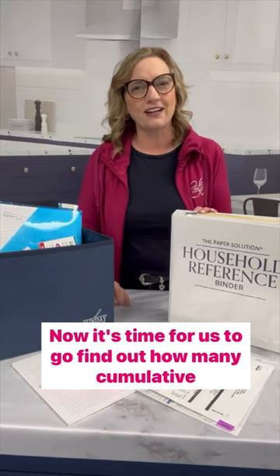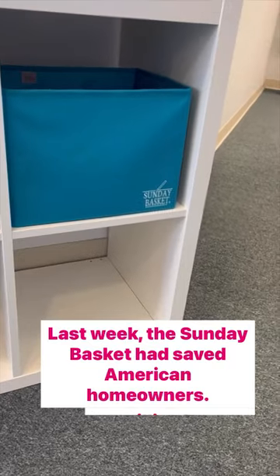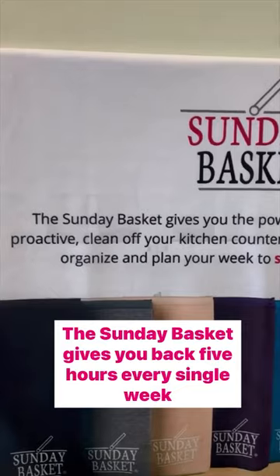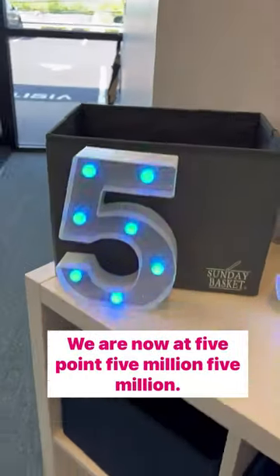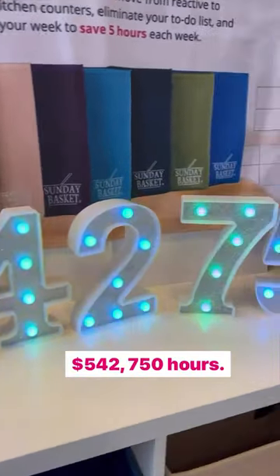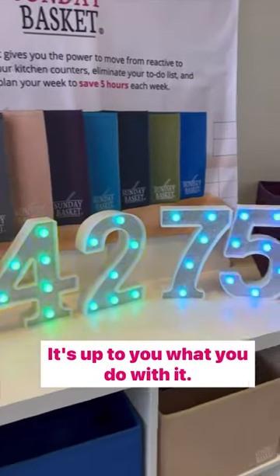Now it's time to find out how many cumulative Sunday basket hours this little magical box has saved people to date. Last week, the Sunday basket had saved American homeowners 5.4 million hours. The Sunday basket gives you back five hours every single week that you use it. We have a new milestone today — we are now at 5,542,750 hours. What are you doing with that time? Do whatever you want with it. The Sunday basket will give it to you.